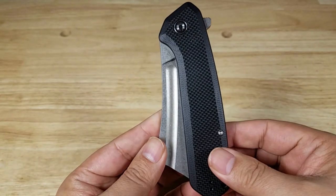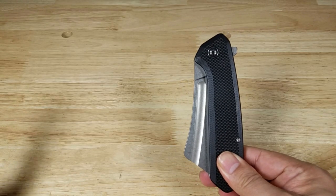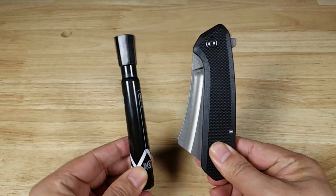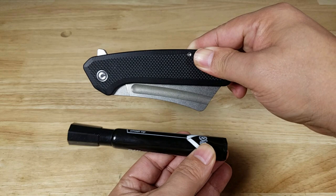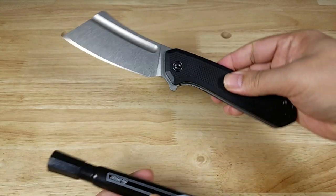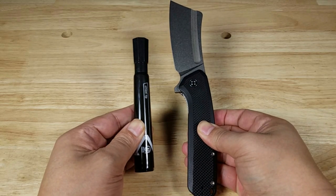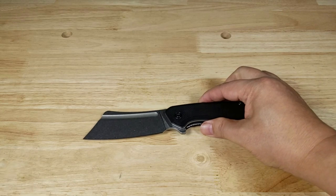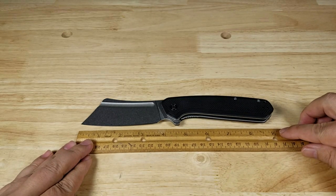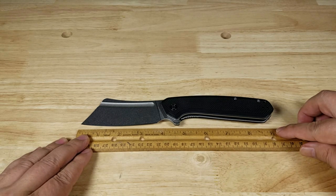Let's get a size reference in here. There is a large Sharpie marker — and I know it doesn't look like anything right now, but wait till we flip this guy open. Look at that — it doesn't even fit in the screen! If you're wondering how long it is, next to a 12-inch ruler, that's about nine inches from tip to end of the handle.